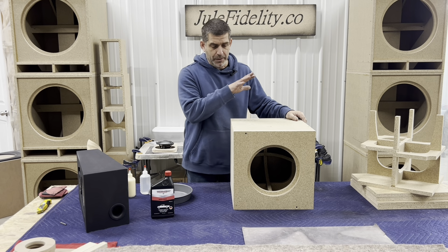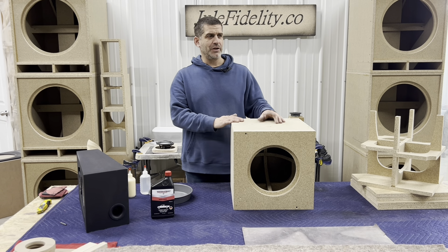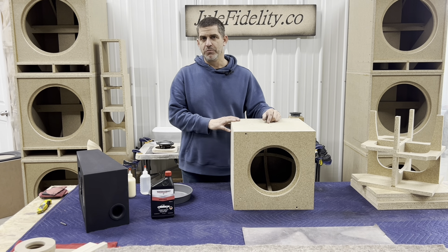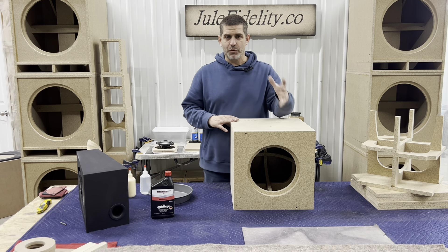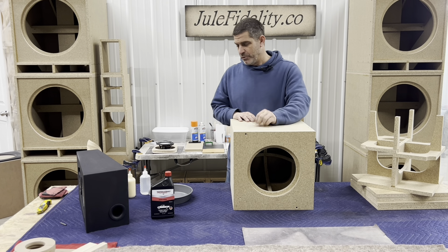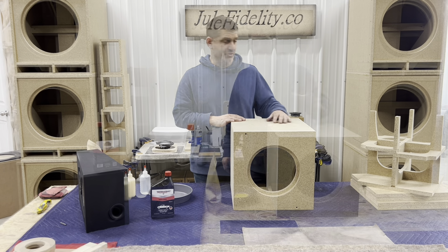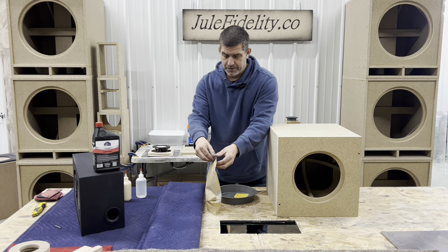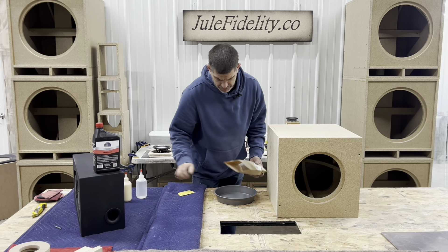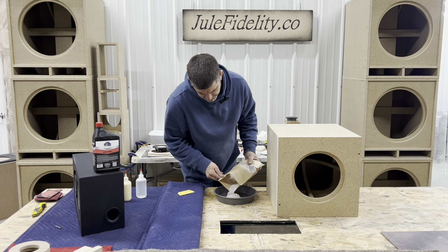I don't know if we're gonna primer this — it just depends. I think it's just gonna sit in the shop here and be kind of a backup subwoofer for a lot of the bookshelf speakers that I've built that don't quite hit very low. This will — a good subwoofer in here will get down into the 30s, especially since it's sealed. Well, let's get to mixing some of this. We don't really have a recipe or directions — you kind of just gotta play a little bit.